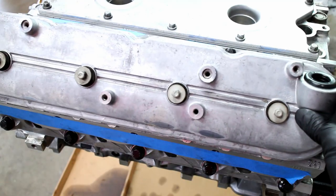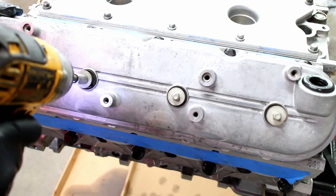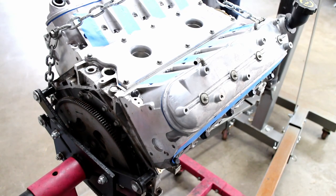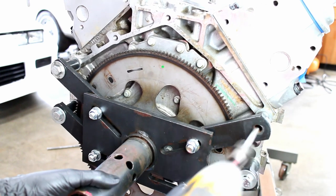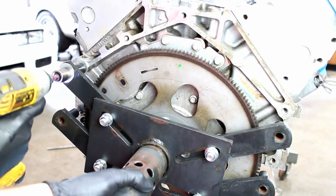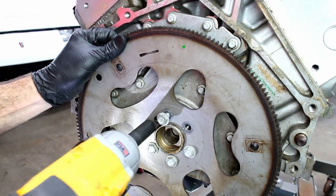I temporarily installed valve covers so oil wouldn't drip on my floor. Pick up the engine with a cherry picker and remove the engine stand mounts. Use a big impact wrench to remove the flex plate.